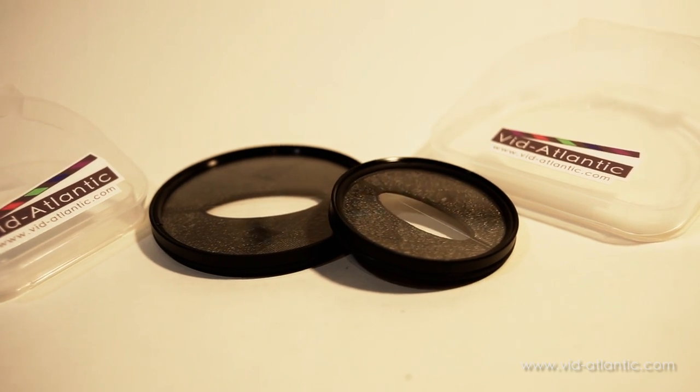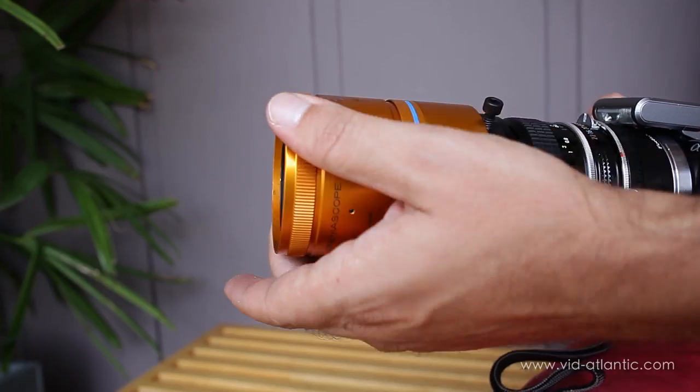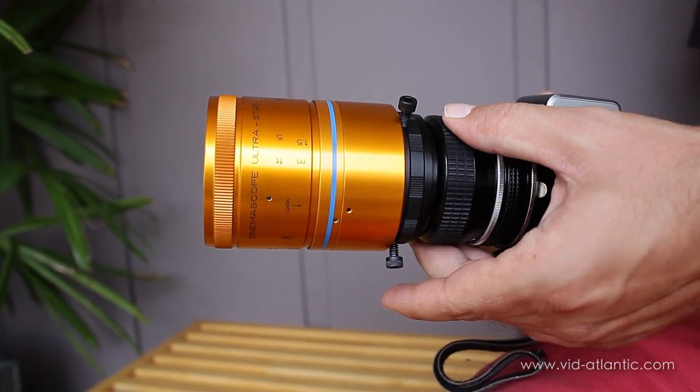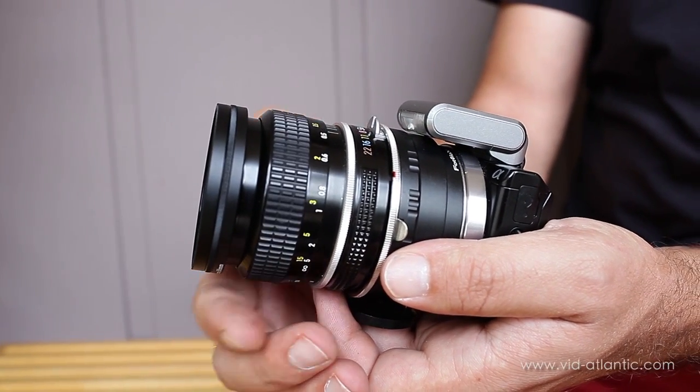All of our filters are made with high-quality optical glass and assembled onto a smooth rotating filter frame for proper alignment. Since most anamorphic lenses need to be focused separately along with the SLR lens, the Cinnamorph filter allows you to focus your SLR lens normally and it gives you anamorphic looks without all the hassles.